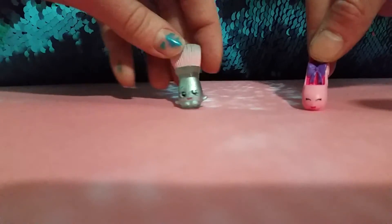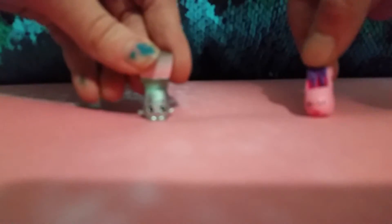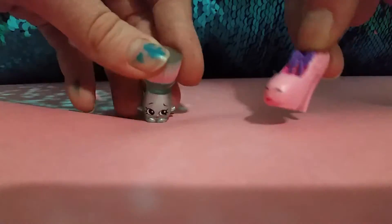Hey guys, and welcome back to C&J Superstars, and I'm here again with Riley, and I'm not telling my channel name, by the way. Today, we're going to be doing Shopkin Dare!